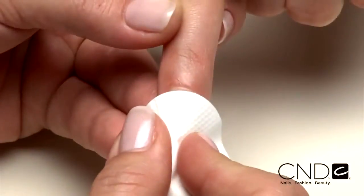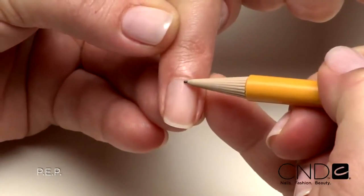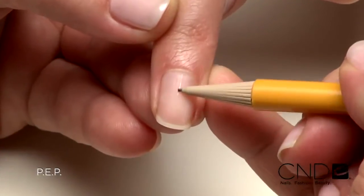Now let's go extreme. This next look transforms nails and is ideal for clients with flat, ski jump, or bitten nails, turning nails that clients are dying to hide into nails to die for. Just like any other Brisa Lite service, the technique begins with PEP — P-E-P.